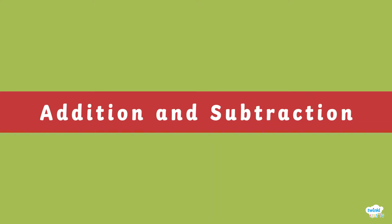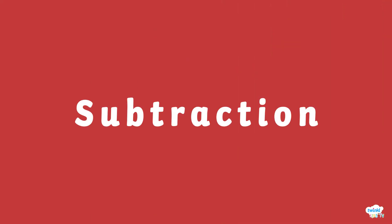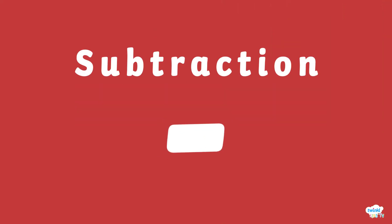Let's have a look at addition and subtraction. This is the symbol for addition. This is the symbol for subtraction.